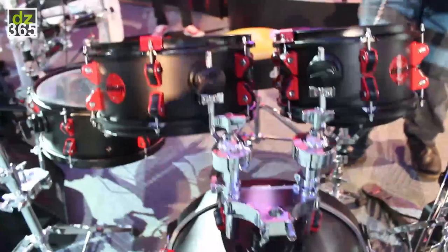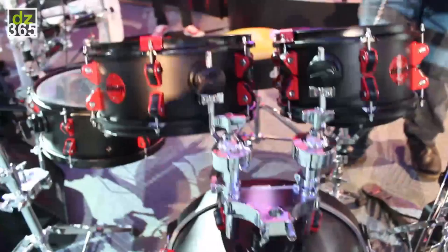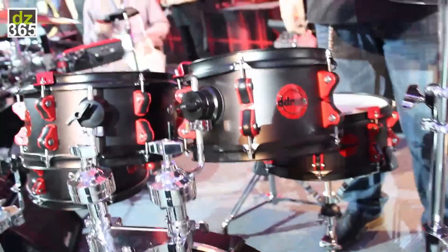It's a really good-looking kit, and it's the same across all the hybrid kits. Again, it's the black and red — we can't really get away from that, that's really our thing. So it comes as a shell pack, comes with a snare, no hardware included.